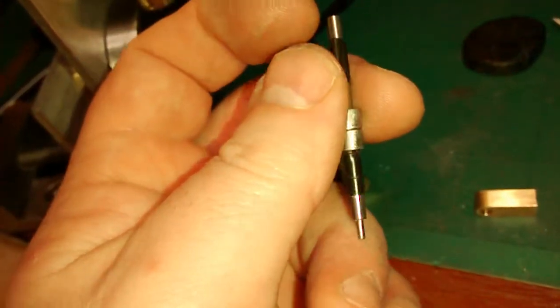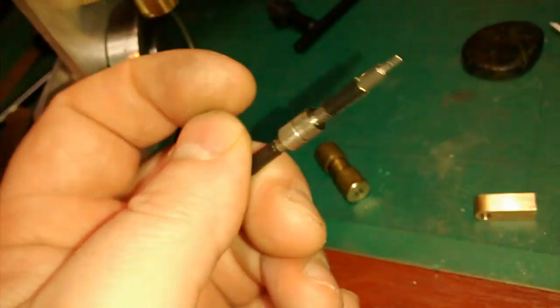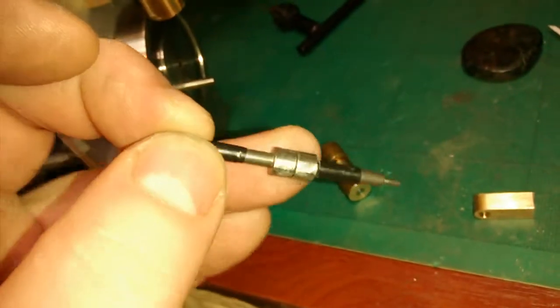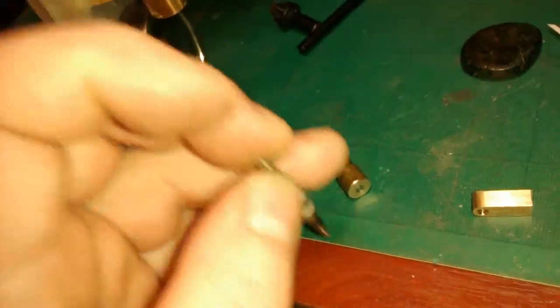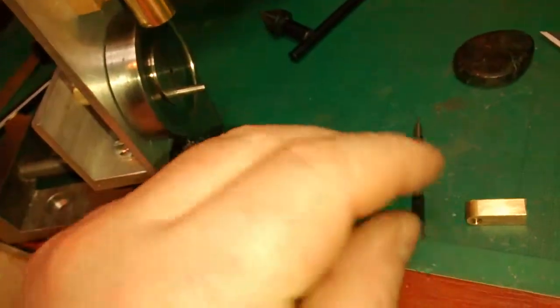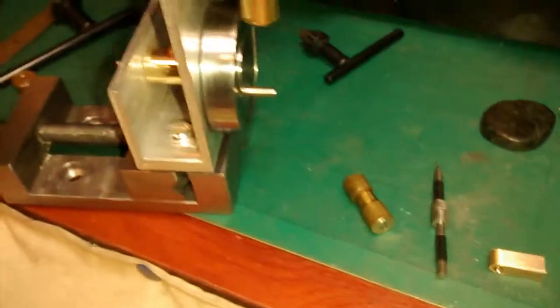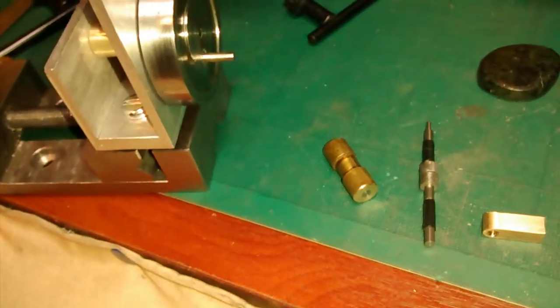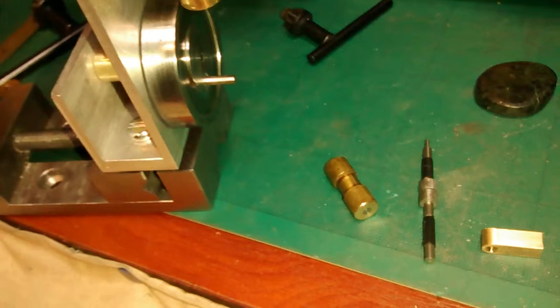I have a new set of taps and dies ordered, and when they arrive I'll find out what this stuff is like. That's hopeful, but if not I may have to turn some larger stuff down, which I don't really want to do.